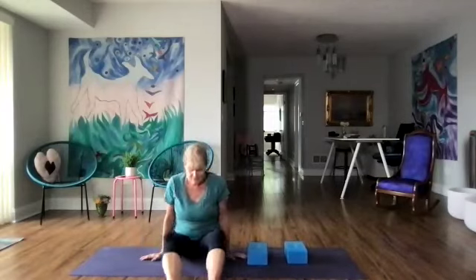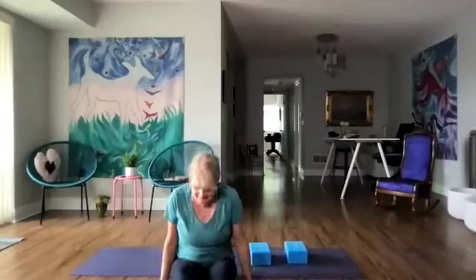Thank you everybody for coming today. Thank you, thank you! Have a really good one, you guys. Thanks — I really needed that stretching. Thank you! I'm so glad, Marcia. I always think about you in terms of breathing over the bolsters or the blocks — so good. Wonderful! Safe journey, Joni. Thanks, I'll see you next week. Bye bye!